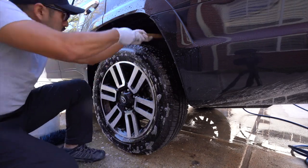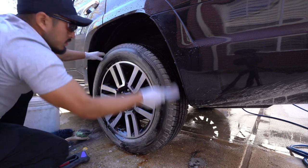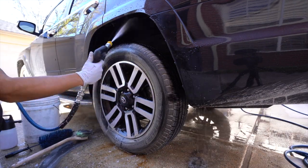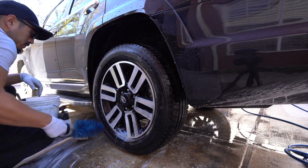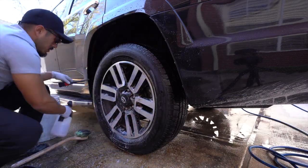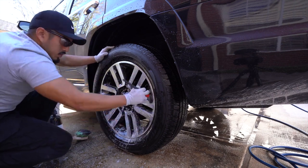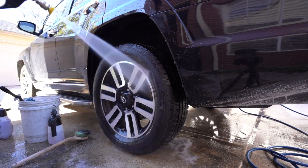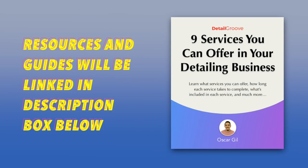First off, thanks for clicking on this video — it means a lot. We'll be covering how to clean your wheels and tires. This is a clip from a recent video I published, except it's at normal speed and with no music — let me know your thoughts on that. All the links to the products and tools used will be in the description box below, and if you want to start your detailing business, you can find those guides down there as well. Let's get into this video.